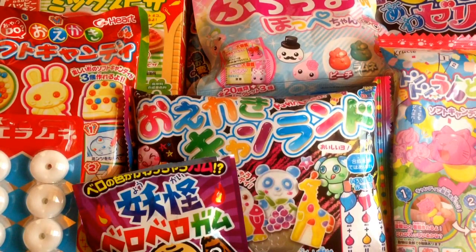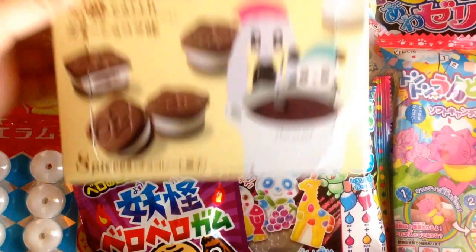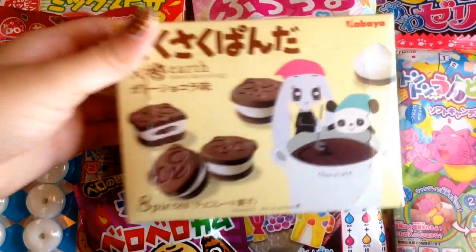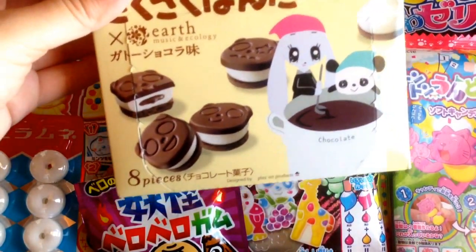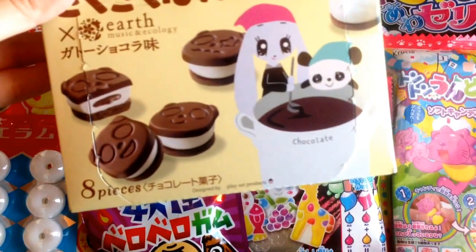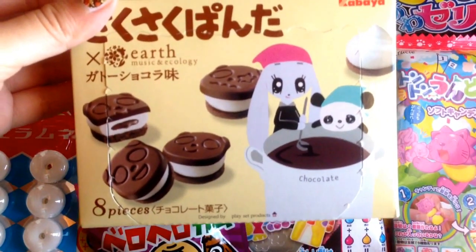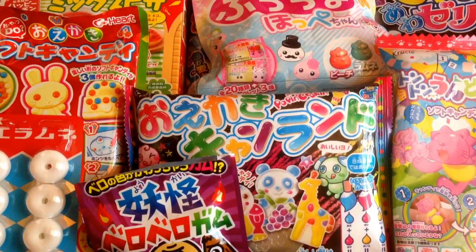Oh my god, this looks so pretty. Something else I got is this chocolate cookie called Kabaya Sakusa Panda Earth. These were a bit more on the pricey side — like $3 to $4 for eight pieces — but it was really good. Basically, the panda face is a chocolate piece, and in the center it has this type of Oreo filling with a chocolate liqueur inside. The other side of the cookie is actually a cookie, just like an Oreo. And these are really, really good.